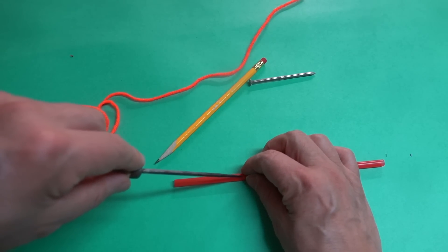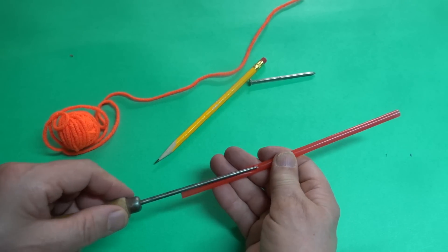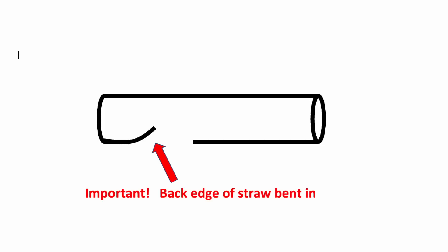To make one, use something like an ice pick, pencil, or nail to make a hole in the straw, but insert it on an angle. The idea is to bend the back end of that hole inwards. This is critical to it working well, and I'll explain why later.